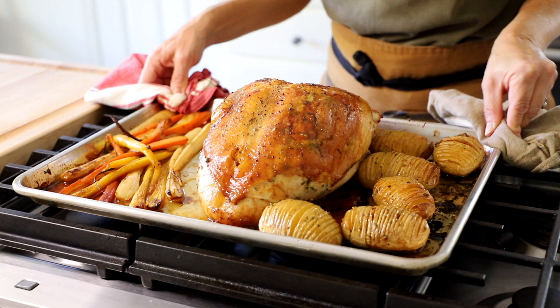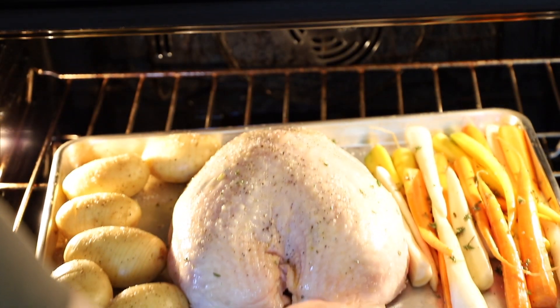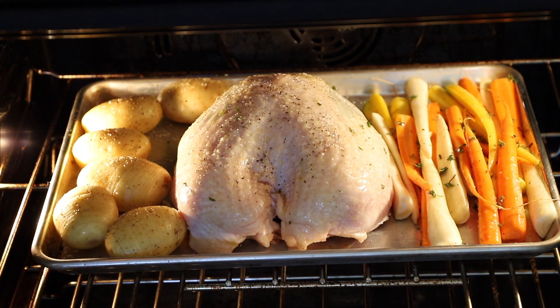Let's dive in. What is going to make this turkey dinner so easy is we are going to roast everything except for the stuffing on a sheet pan. You can set it and forget it, which allows you time to visit with your family, have a glass of wine, and some cocktail nibbles, which I'm going to show you how to make in an upcoming episode.